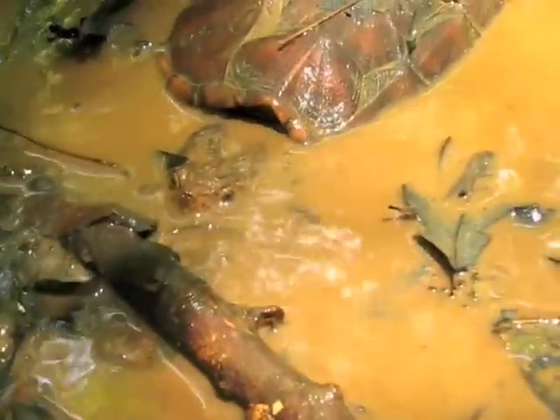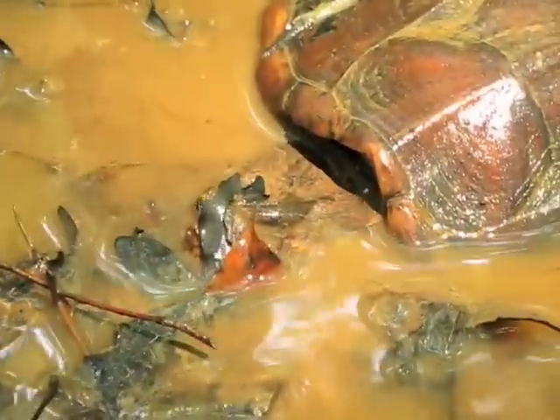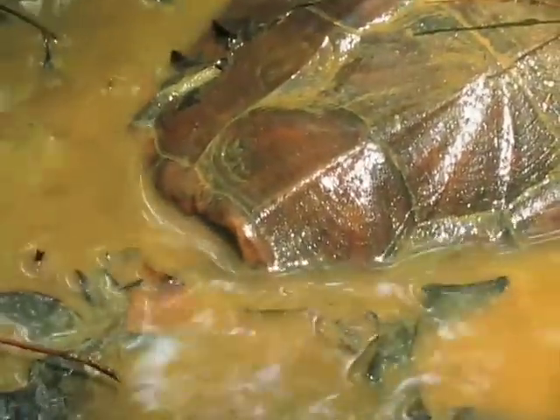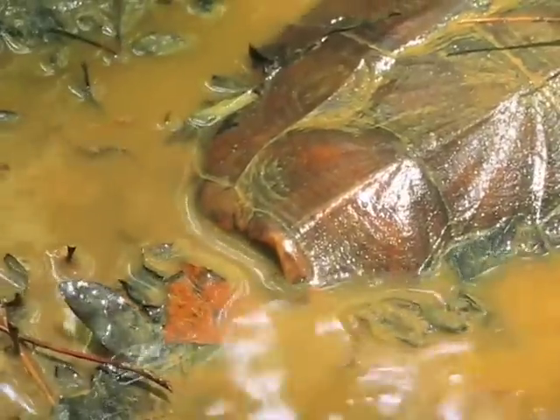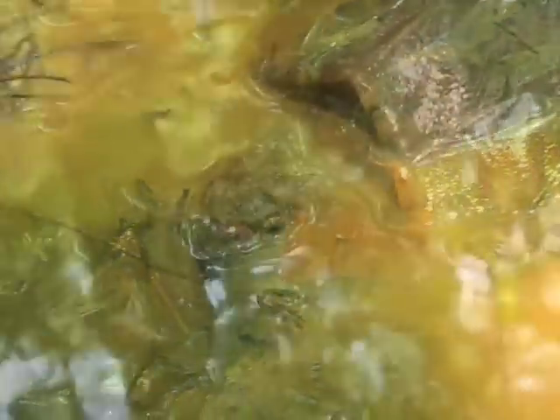Their shell is actually pretty much built to match their lifestyle. Because they're very aggressive creatures and normally take the offense instead of the defense, they don't have a lot of protection from the plastron, which is the shell that covers their underbelly — it's very thin and narrow, so a lot of their flesh is actually exposed. However, their carapace, which is the upper shell, is very rough and sort of spiny.